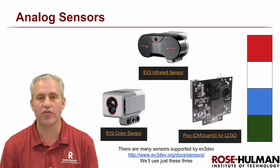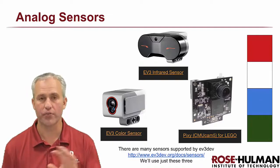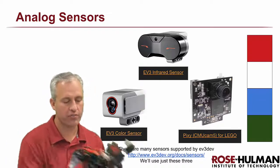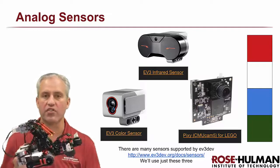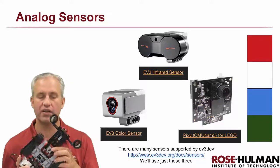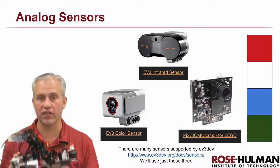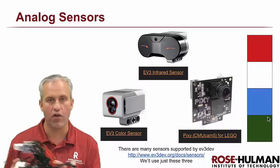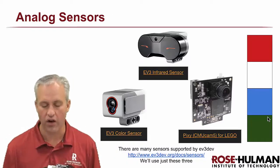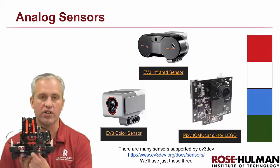Welcome to the final unit — this one's all about analog sensors. The unit is broken up into three different chunks for three different sensors. First, we've got the color sensor on the bottom. It's called the color sensor but it really just detects how much light is reflected. It's got a little RGB LED and we'll use it for things like line following or determining what color something is.